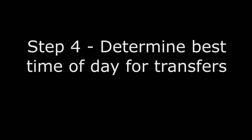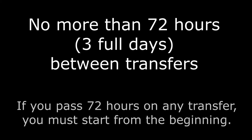Step 4: Determine what time of day you can reliably do transfers. There should be no more than 72 hours between each transfer. If you pass 72 hours, you'll have to start over as if it was day one of the transfer series. The first time may take a few hours to get everything ready, so give yourself adequate time. The fish need to move as soon as possible from the infected tank, but not at the expense of errors in salinity and temperature.